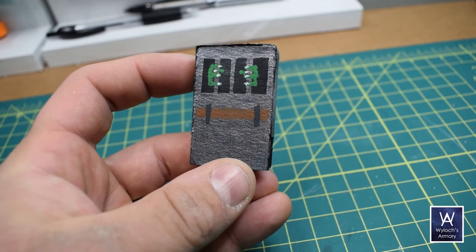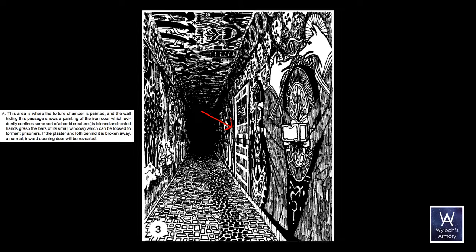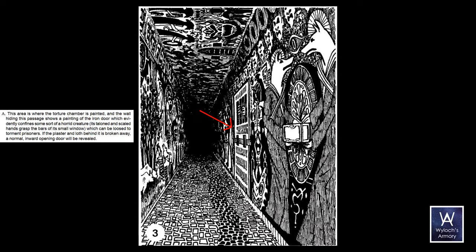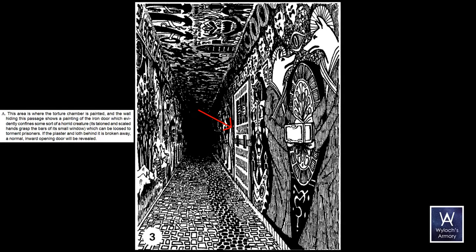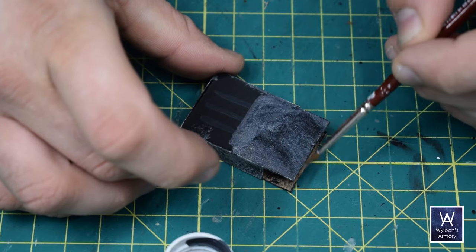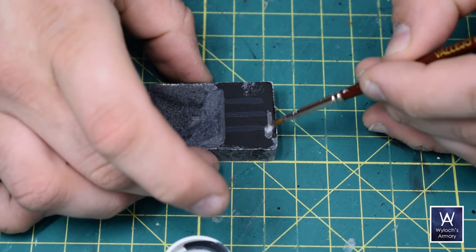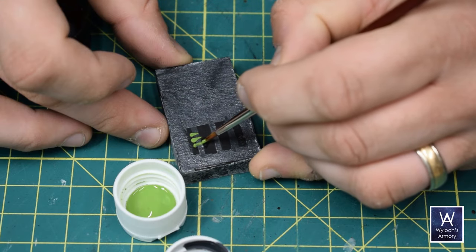Next to that is the metal door with the clawed hands. The wall hiding this passage shows a painting of an iron door which evidently conceals some sort of horrid creature — its taloned hands grasp at the bars. I made this clip-on base the size of a typical door and decided to freehand paint the feature side: gun metal for the bars and the rest of the door, brown for the crossbar, and green and tan for the clawed fingers.